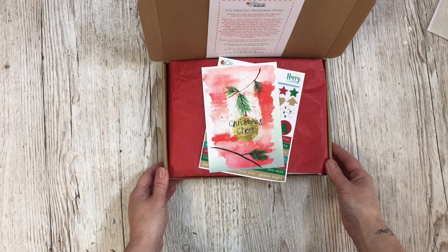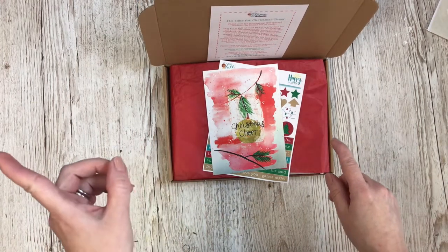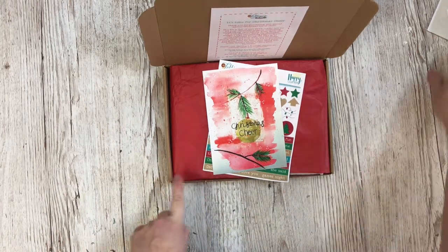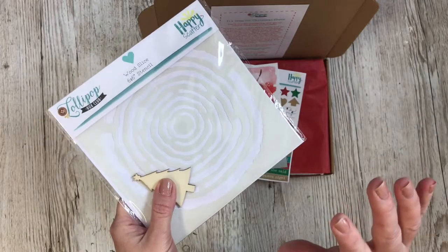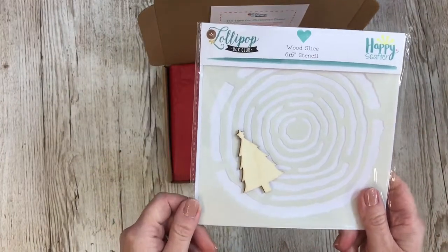The Enchanted Forest kits will then be sent at the end of the week. I will leave all the links below — links for the Enchanted Forest kit, the Christmas cheer kit, and the add-ons as well. The add-ons also include extra stickers, the DIY kit, stamps, and all that kind of thing — you can buy those separately too.